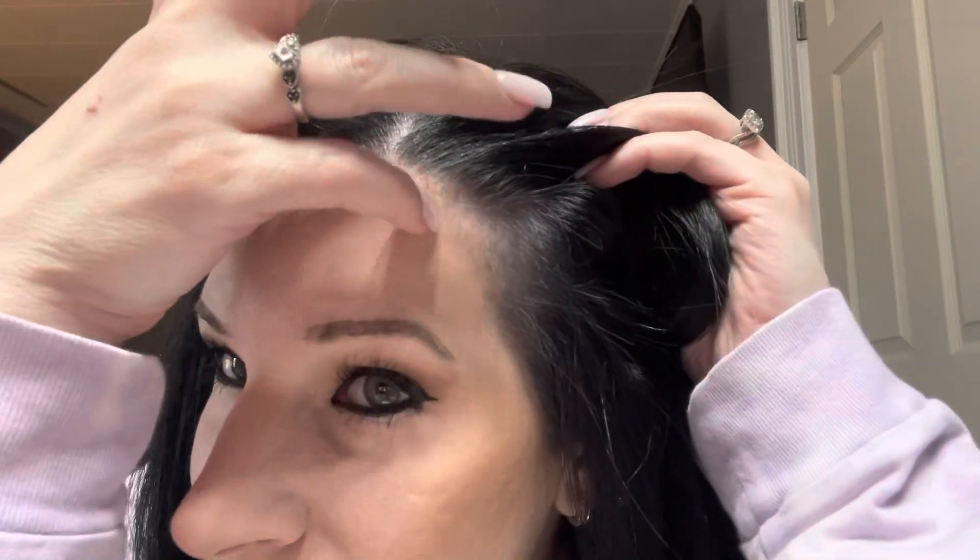My hairs are white and I can see them — I don't see the blue covering them. I feel like it would just wash right out right away. I have some major white hairs, like right here and one over here that's really white, and it didn't get covered.